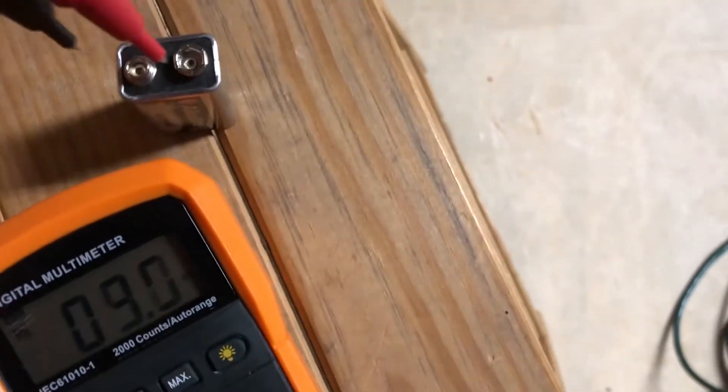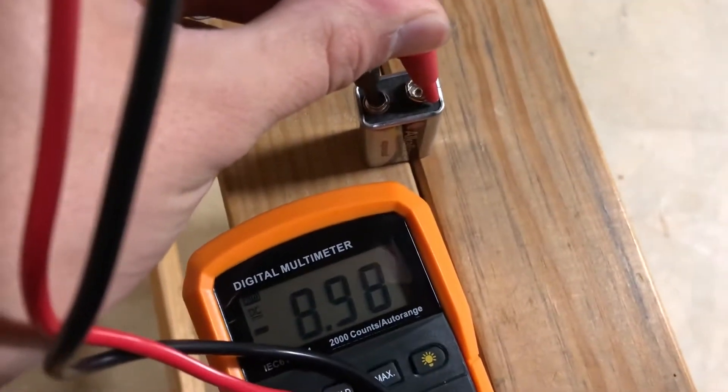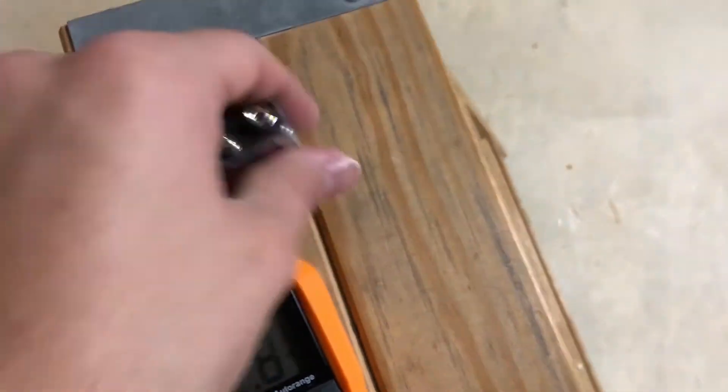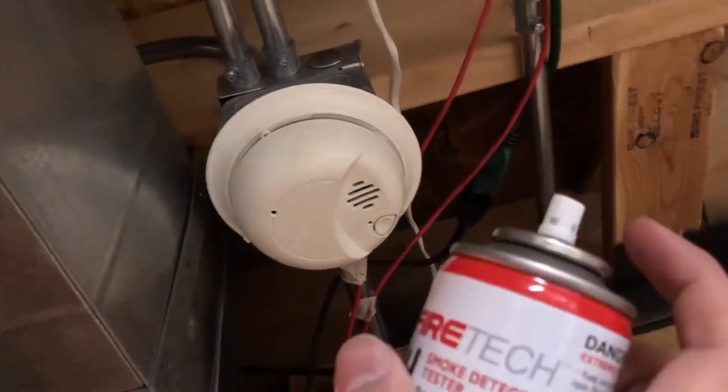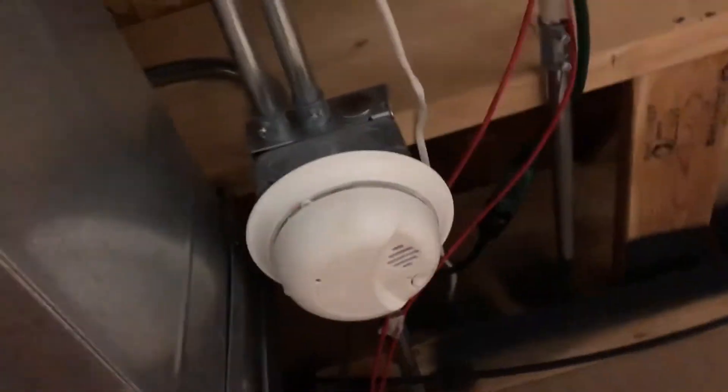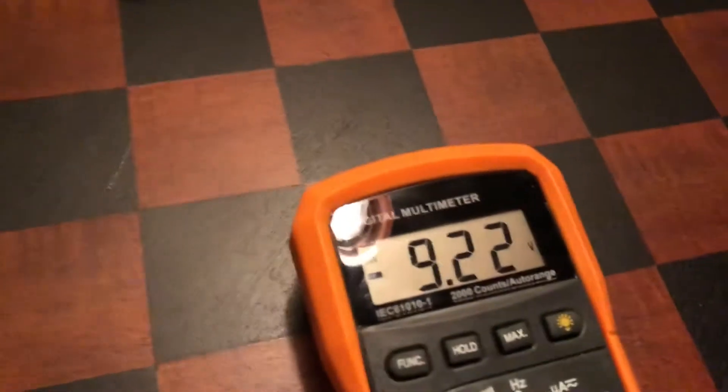First things first, I've got to check the battery and see how that's doing. Nine volts exactly — that's exactly what we want. This one was replaced just recently, so we'll toss that back in and it's good to go. It's gonna start chirping because I pulled the battery out and didn't press the reset button yet, but we're gonna give it some smoke. That one's good to go.